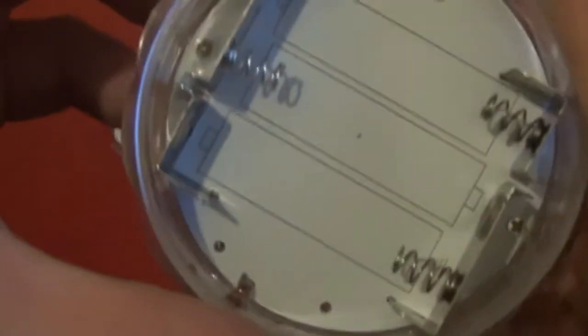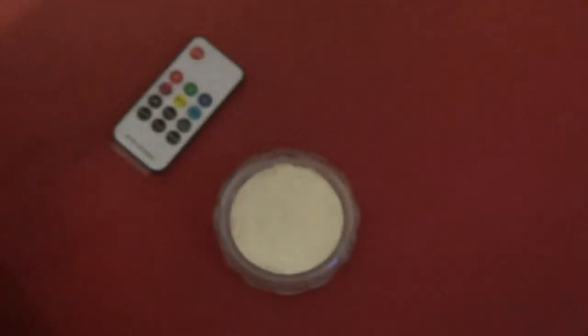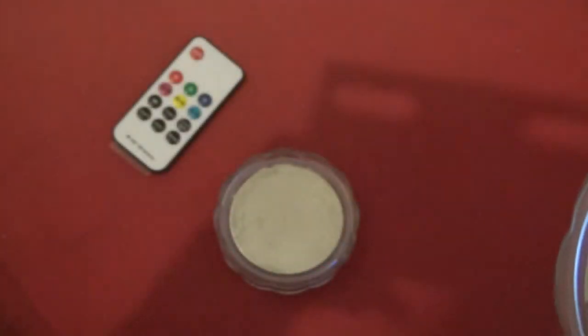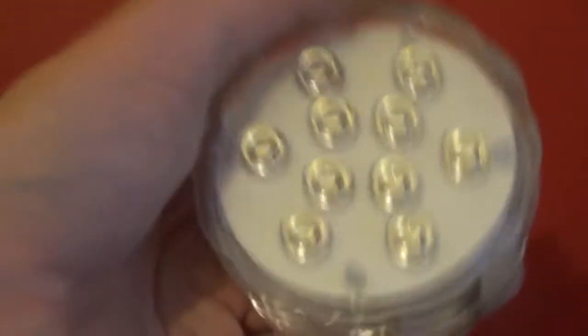Here is the battery compartment and here are some batteries — hopefully they'll work. The batteries are already in now. It's nice and weighted, especially with the batteries in it. It's a really nice block of light right here.